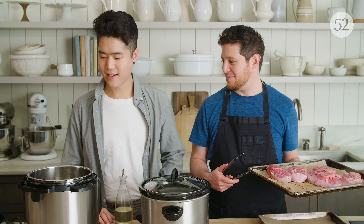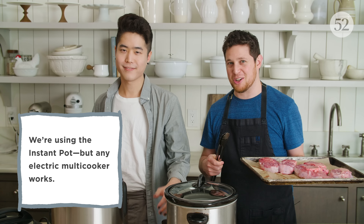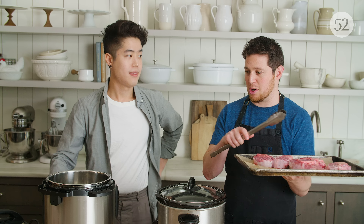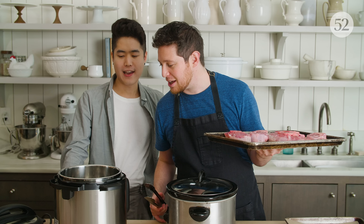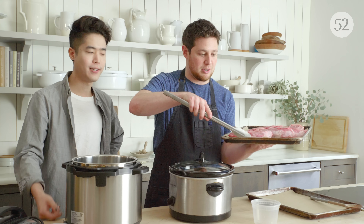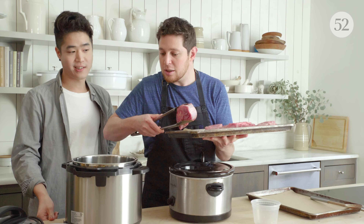Ready to do the Instant Pot? It says 'hot' now, which I think means it's hot — that's good. We're in the sauté function and I'm just adding a little oil. I take it very seriously that when I do it on the stovetop it has to be really, really hot to get color, so I'm curious how hot this will get and how much color we can develop. Josh has seasoned these with salt and pepper beforehand. We're going to sear.